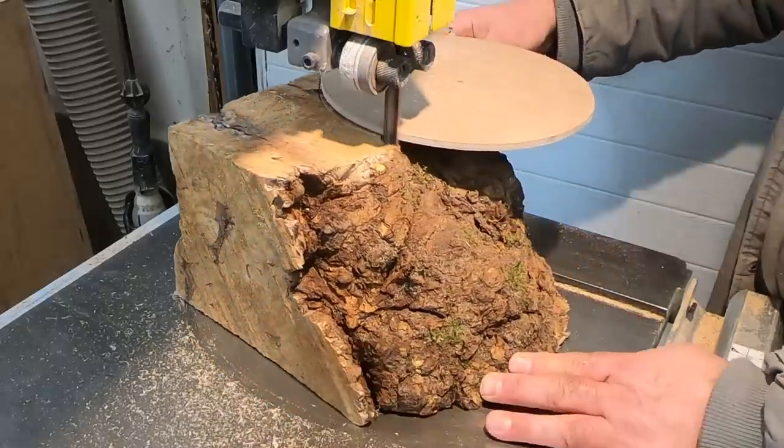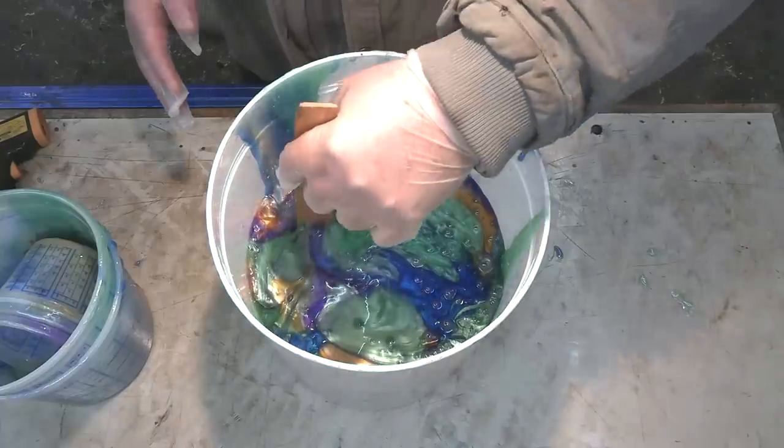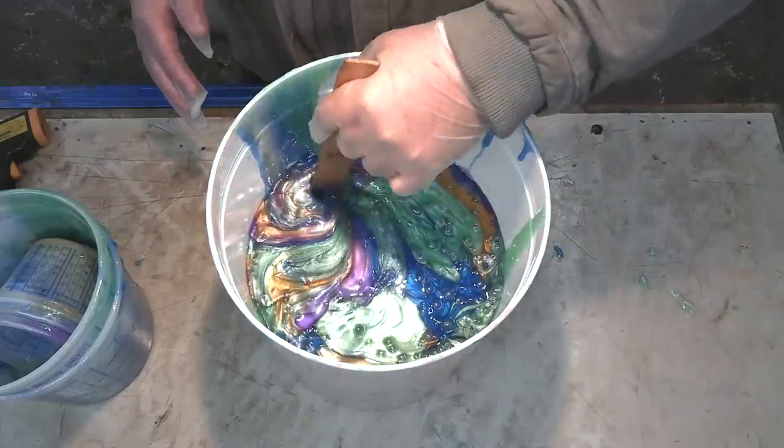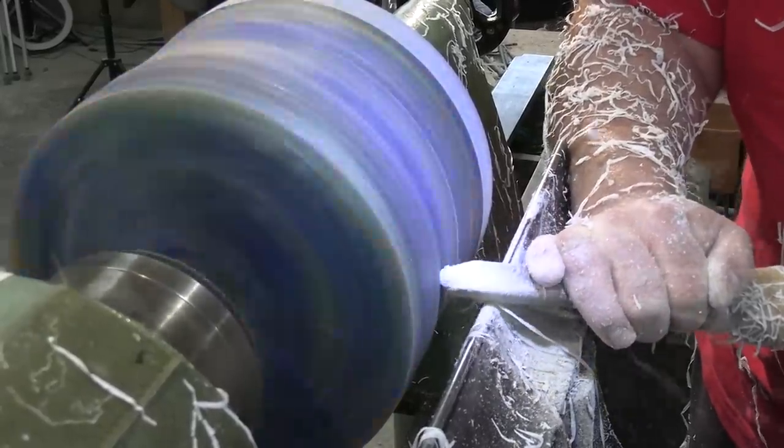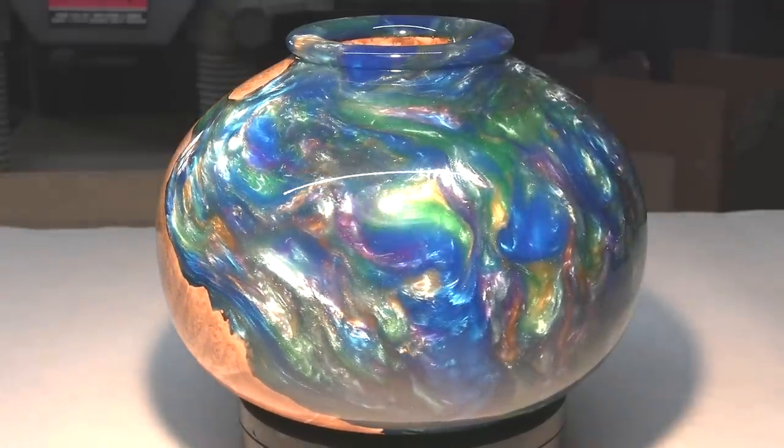Hi everybody, it's Jim from Sprague Woodturning. This week I'm going to make the nicest piece that I think I've ever made. This is the Peacock Holoform 3.0. Hopefully you enjoy the video.